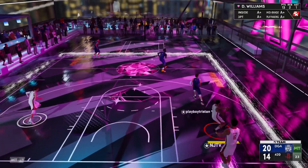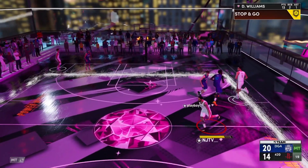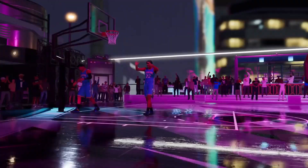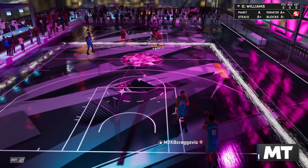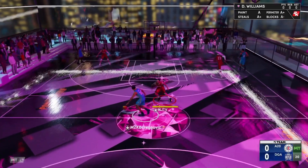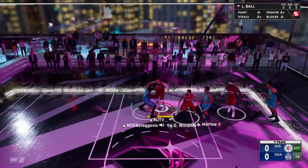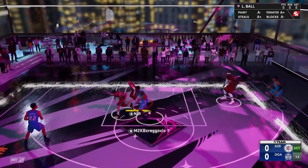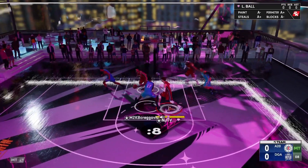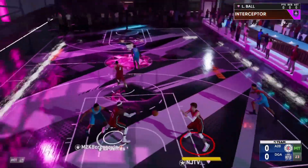Enough waiting — I'm gonna tell you. The jump shot base is 38. Base 38 is one of the most elite bases in the game. Let me play one more game with it because I didn't feel like I showcased what the jump shot could do enough in that game. Let me try to get more open — it's gonna be hard but we can do it.